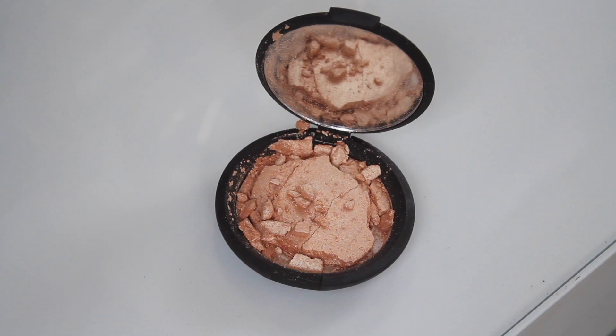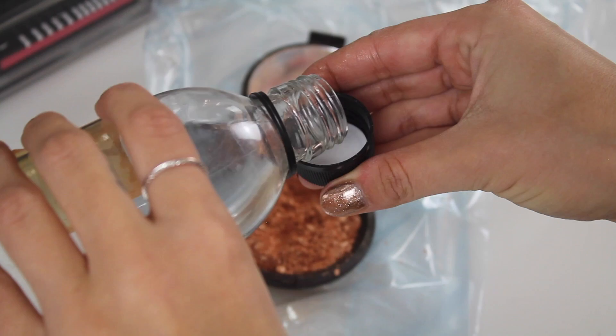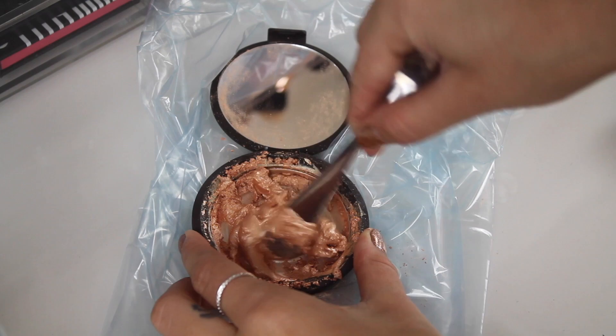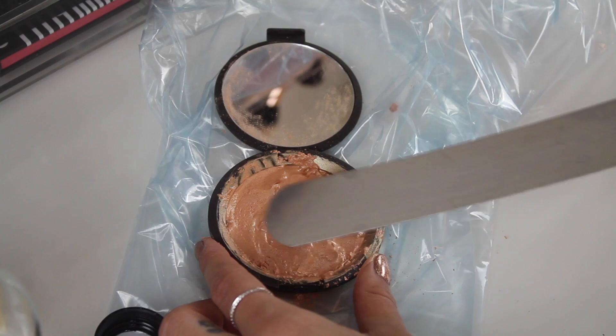You're also going to need some tissues. The powder I'm fixing today is Champagne Pop, and it's fair to say I nearly cried. Pop your broken powder inside your plastic bag — I kept it in the compact to minimize wastage. Grab your spoon and crush the powder up into a fine powder, then add the alcohol using the cap to measure tiny amounts. Start with less because you can always add more. Pour it little by little, making sure it's all covered, then mix it into a paste with your spoon. Grab your flat knife and smooth it over — it doesn't have to be perfect yet.